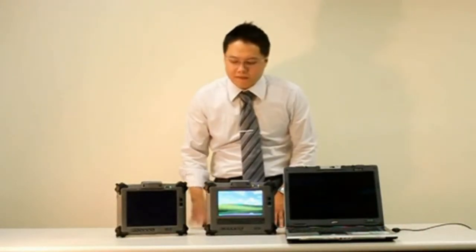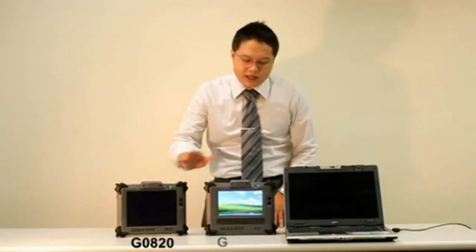Hi, I'm Aaron. Today I would like to introduce to you our latest rugged-type PC, Geo 820 and Geo 720.